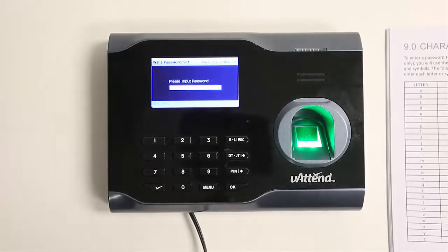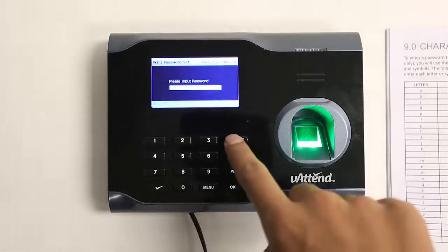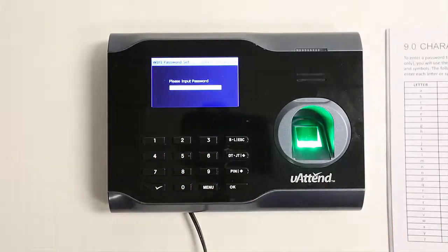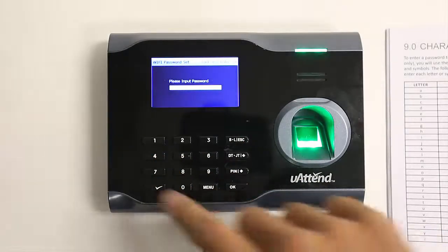To type a number, we have to switch to numeric mode by pressing ESC. Now we can type numbers. To switch back to alpha mode from numeric mode, press the checkmark button.